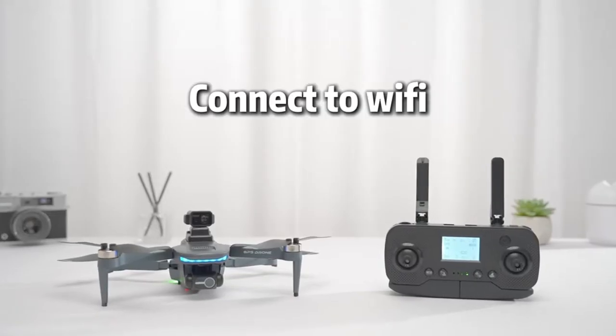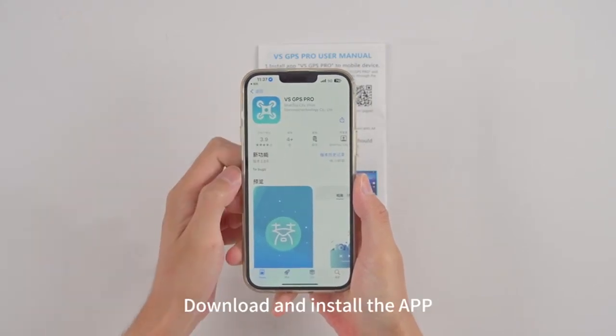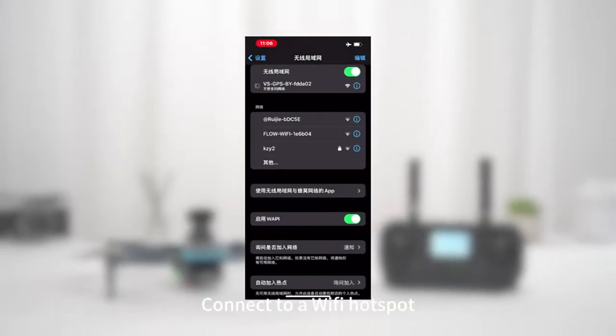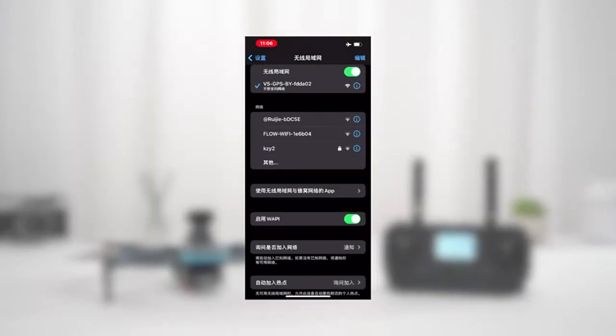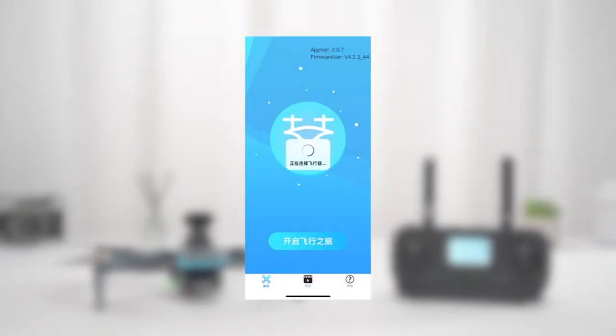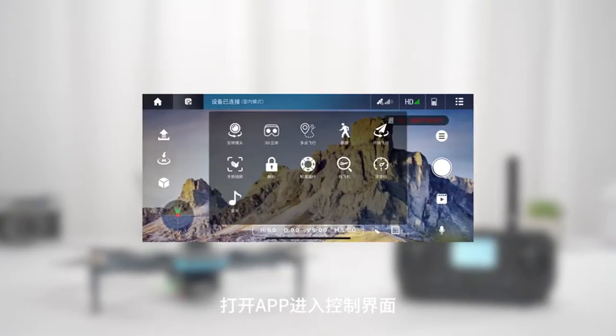Connect to Wi-Fi. Scan the corresponding QR code to download and install the app. Enter the phone settings option and connect to the Wi-Fi hotspot. Open the app and enter the control interface.